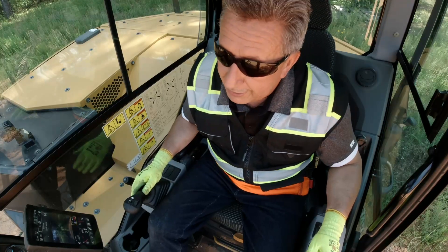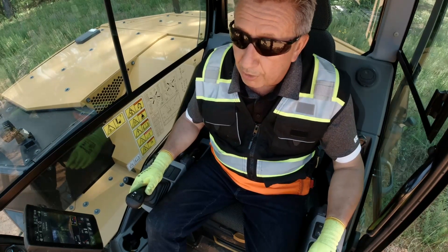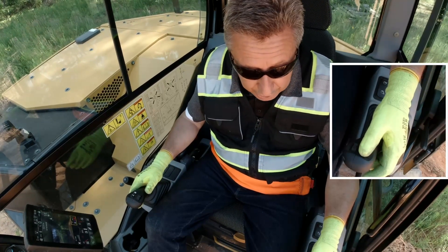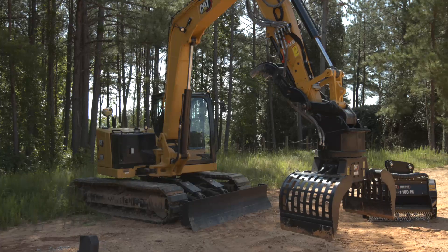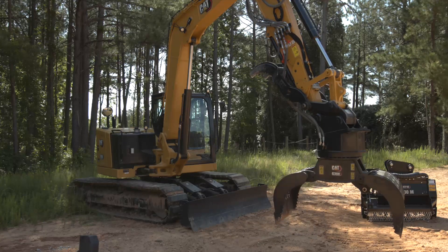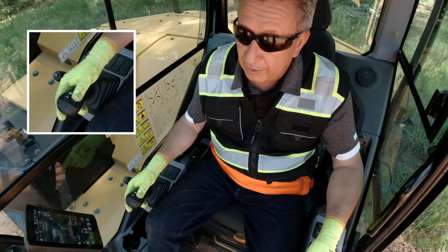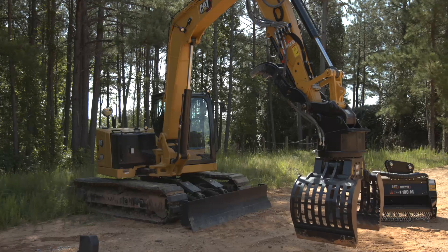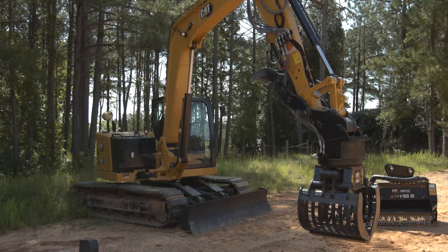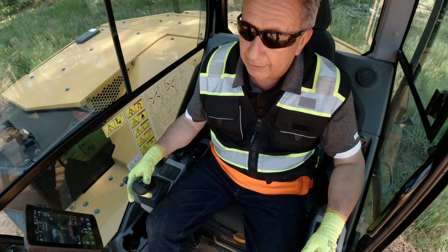There is a diverter valve on this, so if I use the roller on the left hand side that's going to be my house swing. If I hit the diverter valve on top — the circular button — now I have 360-degree rotation. This is not a TRS — it's a dedicated rotating grapple with no tilt. My roller on the other side will be my gripping. We go cutting edge to cutting edge, so we can pick up and sort the smallest of items, pull wire through, pull steel bands out of wood pallets, or we can pick up very big items of material at one time.